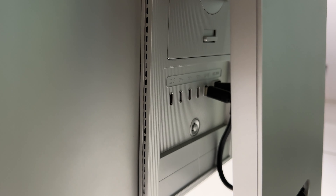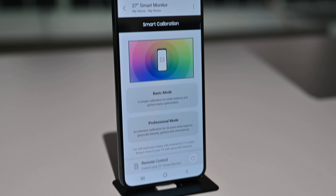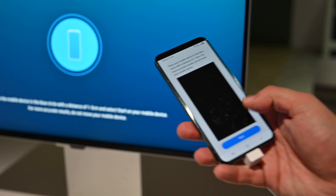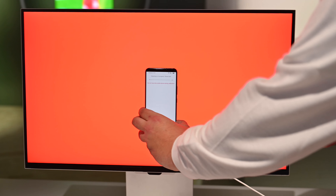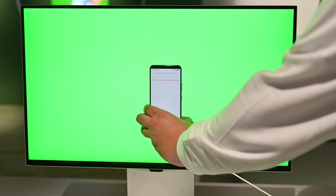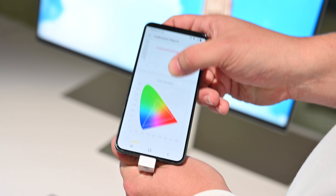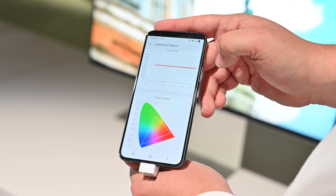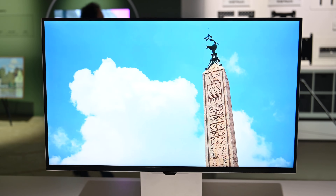One of those neat features is the ability to color calibrate the screen using the SmartThings app. Here I have an Android device logged into the SmartThings app connected to the monitor. I'm going to go through the setup process — it's going to ask me to access the camera, and I'll hold it up to the display. Normally you would attach this to a tripod as it runs, but we're just holding it up here for the demo. It's going to flash a bunch of different colors to the phone's camera, and here's your report afterward, giving you all of your actual calibration data, which is very important for anyone using this as a reference monitor.